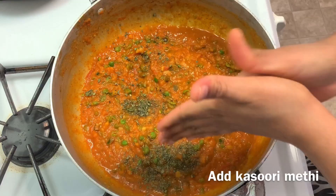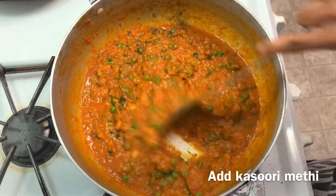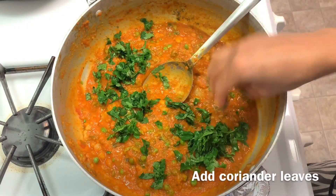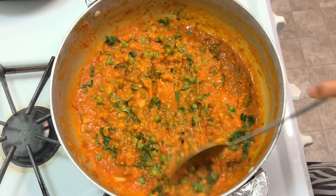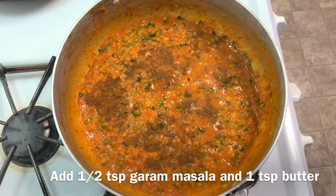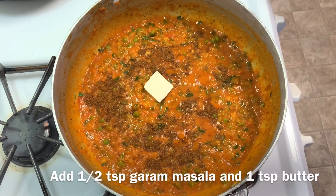Add kasoori methi and finely chopped fresh coriander leaves. Now add 1.5 tablespoons garam masala powder and 1 tablespoon butter, and give it a good mix.